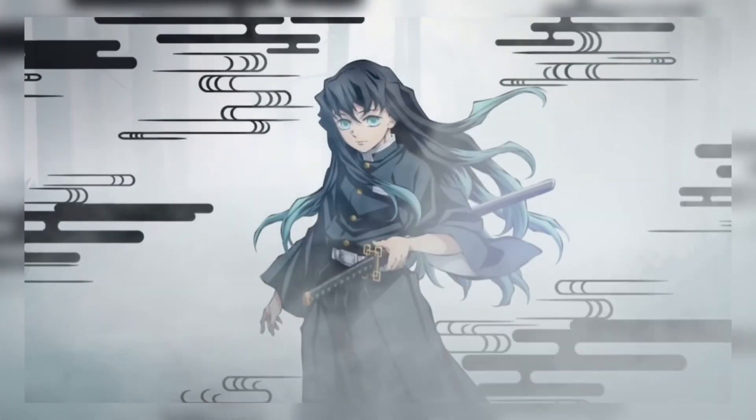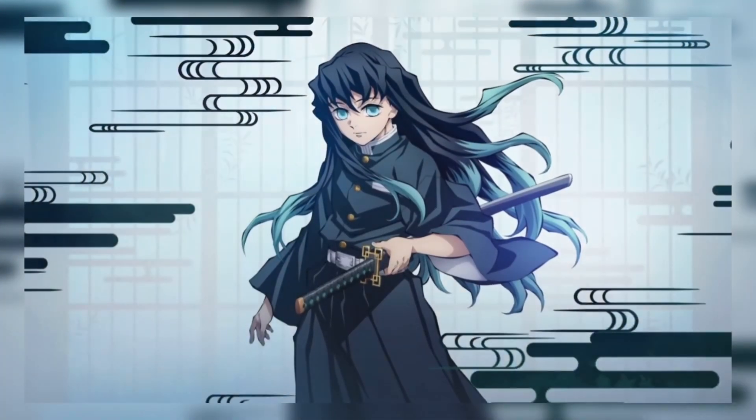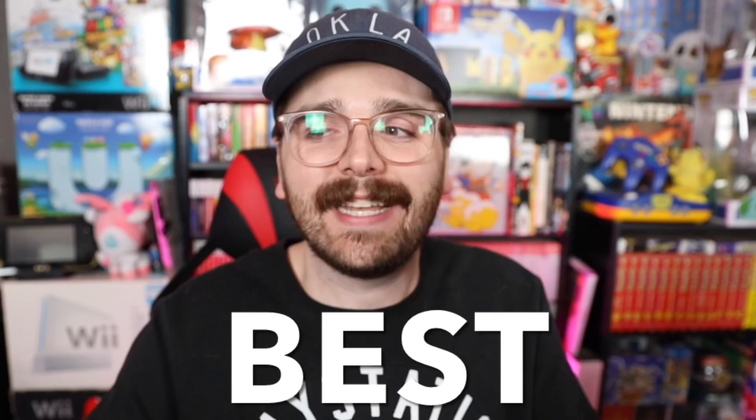Demon Slayer Season 2 has officially come to an end, and if you're like a lot of other people, you probably want more Demon Slayer. Today in this video I'm going to share with you the best, cheapest way to read the Demon Slayer manga, if that's something you're into.